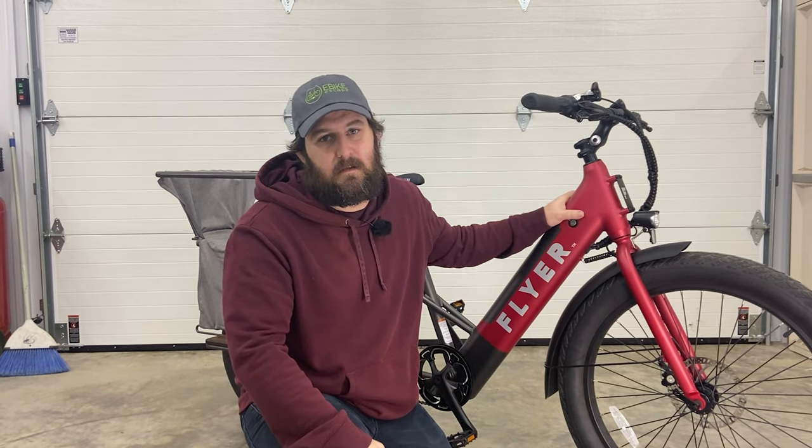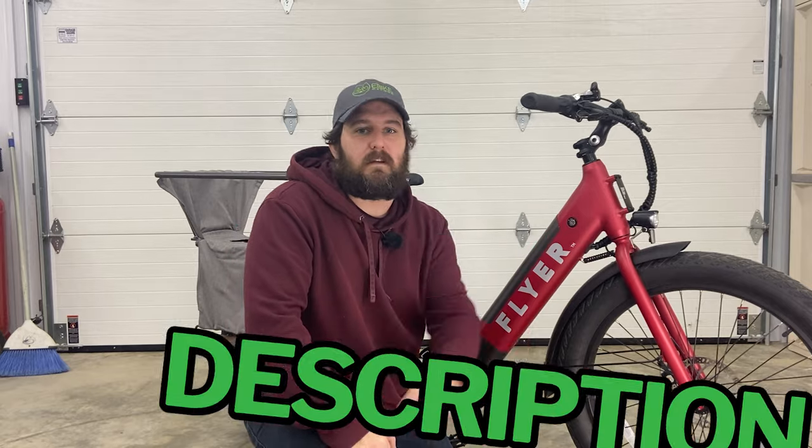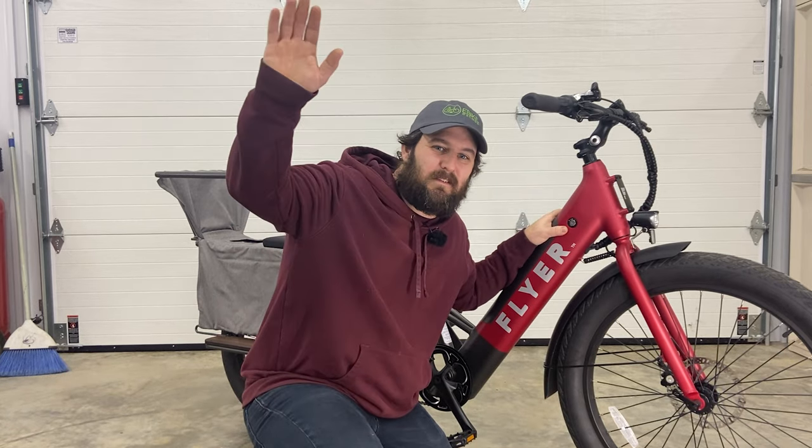This bike will almost certainly be staying in our fleet and will be returning to bus driver duties as soon as the weather warms up back here in Wisconsin. Thanks again to Flyer for sending out this e-bike for us to review, and thank you viewers for watching. If you are looking to purchase any Flyer electric bike, please consider using the links down in the description — all purchases help directly support E-Bike Escape. Thanks guys, we'll see you all in the next one.